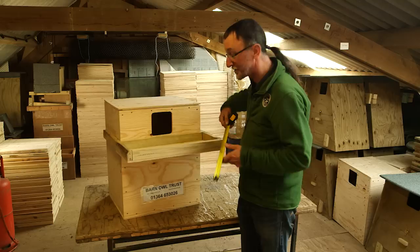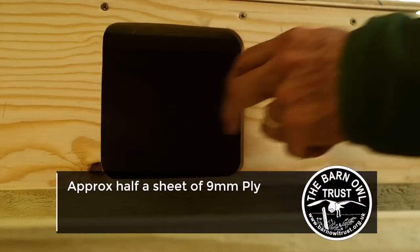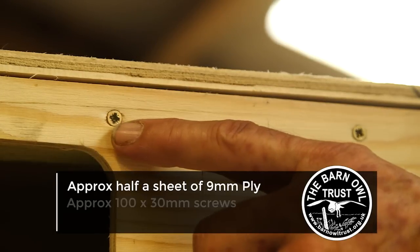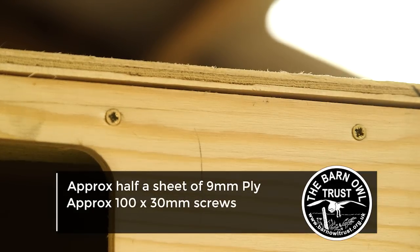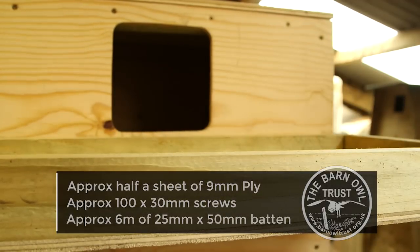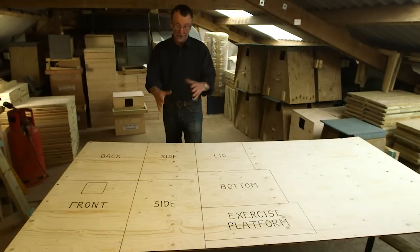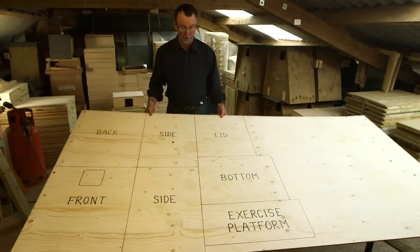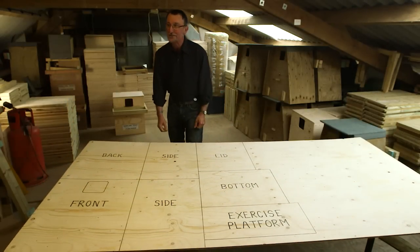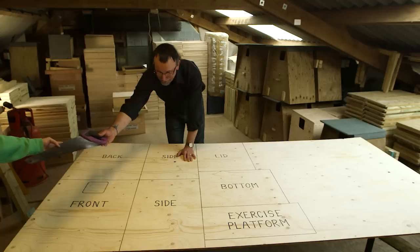To build a box like this you just need slightly over half a sheet of nine millimeter softwood ply — please don't use tropical hardwood. You need just under a hundred 30mm screws and just over six meters of 25 by 50 millimeter batten. Mark out all the pieces on the plywood; there's a cutting plan on our website.